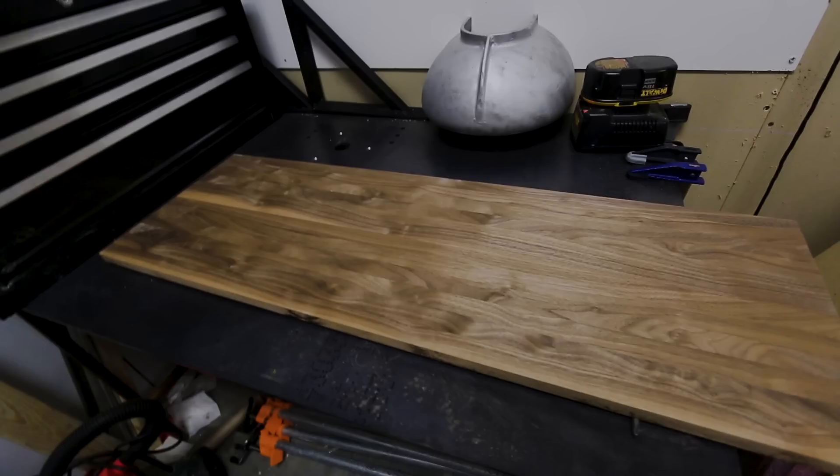The shelf top looked pretty nice before it was oiled, but now that it's oiled, it looks even better. Here's a before, here's an after. Looks much better. I just need to do one more coat of the oil in about 24 hours on the top side, then two coats on the back also.